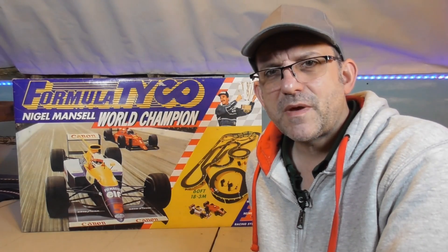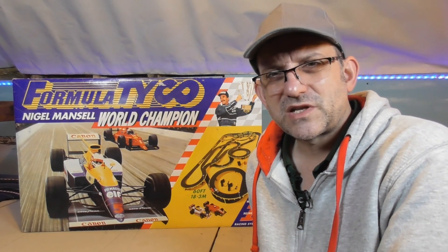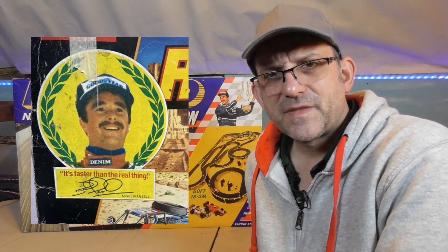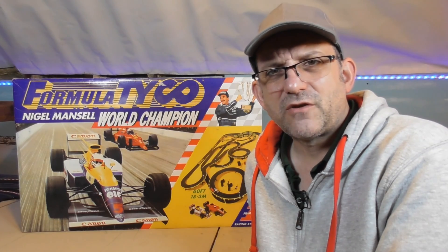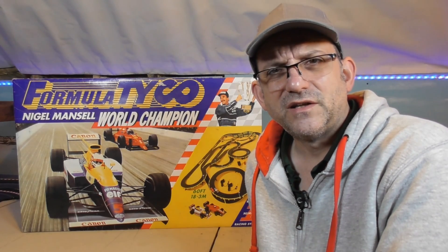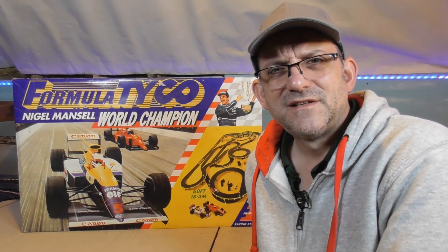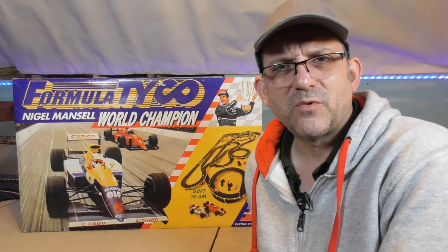I distinctly remember Nigel Mansell advertising this product range with the slogan 'it's faster than the real thing.' I was hoping to share that advert with you today and I've searched and searched and I cannot find it anywhere online — I can't even find any reference to it on the internet. So did he really advertise these sets with that slogan, or is that a false memory?